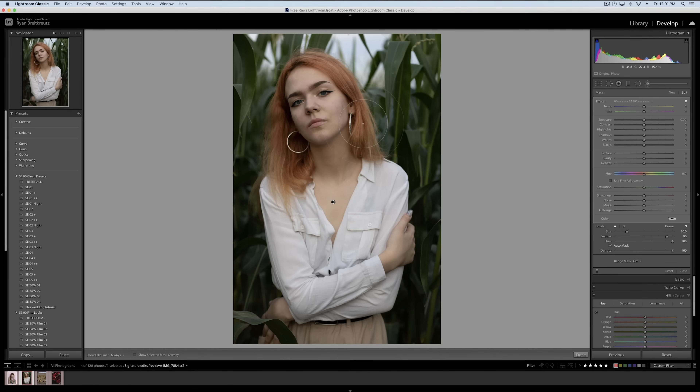Now what we're going to do is go to our HSL panel and change everything in the oranges to make her hair as red as we want it to be. Then we go back to our adjustment brush hue and correct the skin back to where it was naturally. This way, we can independently adjust the hair and the skin without having to do a really fancy mask and mask out the hair one strand at a time.